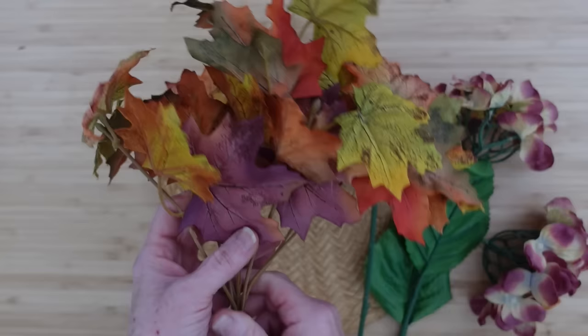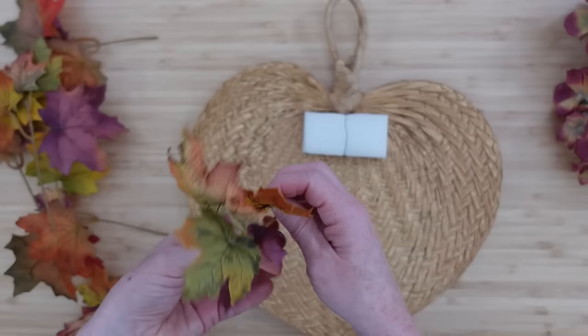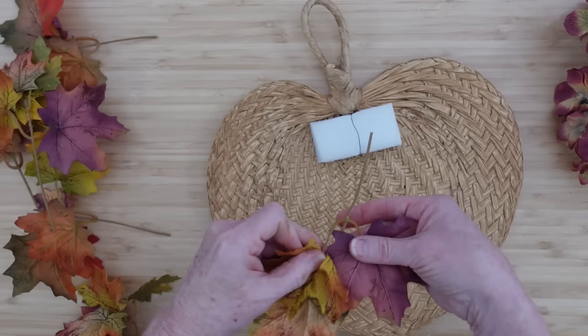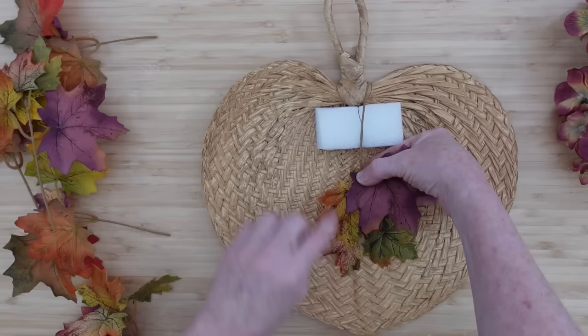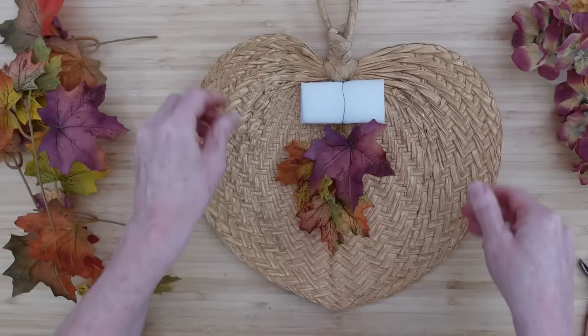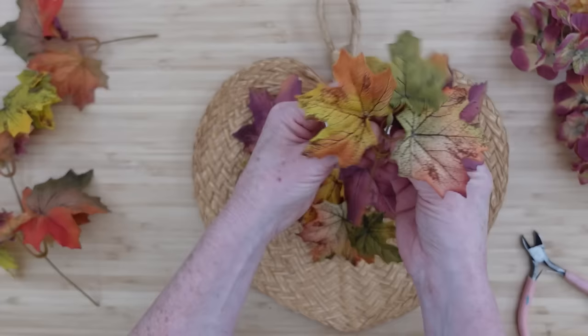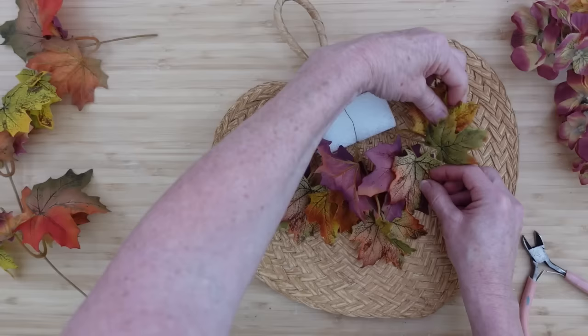Now we're ready for the fun part — grab whatever type of greenery and florals you like. I absolutely love this piece; there's some purple in it. I'm always encouraging you to think outside the box, and this kind of leans nicely toward Halloween if you like the purples and greens. I'm going to take that pick and put it right up in the bottom. There are about four leaves on each pick, and I'll cut them down to manageable lengths so they don't pierce all the way through. This will not be outside, but if you do put something like this outside, you'll need Gorilla Glue.